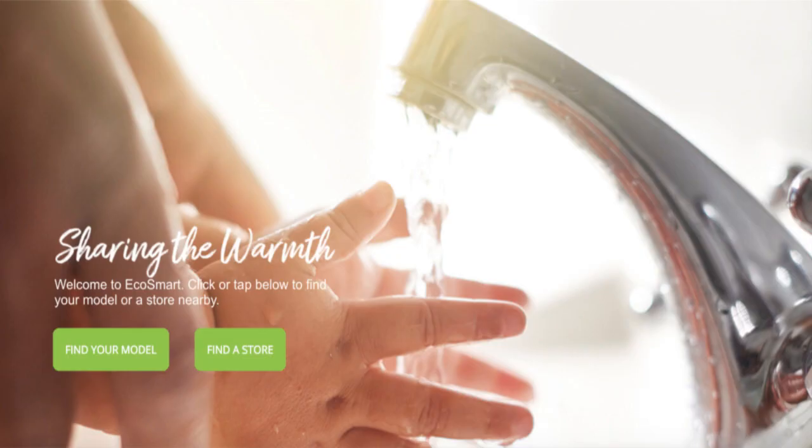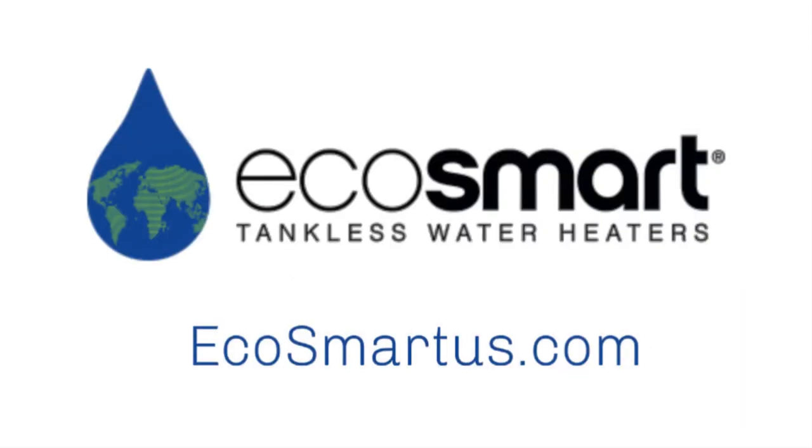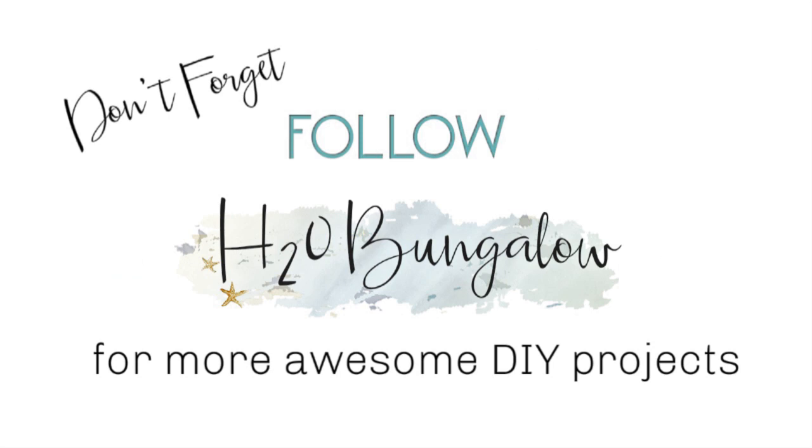To learn more about tankless options in electric or gas and the solutions available, go to ecosmartus.com or click the link at the top of the screen. You'll find more information and links to the EcoSmart website in my blog post at h2obungalow.com — search tankless. There's a link to my post in this video description too. If you like my project, please give me a thumbs up, leave me a comment, and subscribe to my YouTube channel. Also, don't forget to subscribe to my blog when you're there too. Thanks for watching, and we'll see you soon on the next creative DIY project from H2O Bungalow.